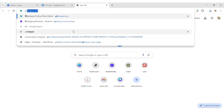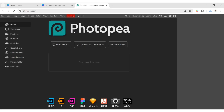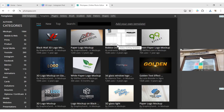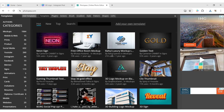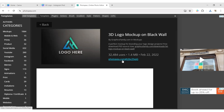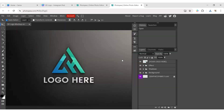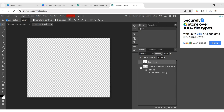Next, go to Photopea. Click on Templates and choose a 3D logo template. Now double-click on the logo layer. Click on the eye shape to hide all existing logo elements.